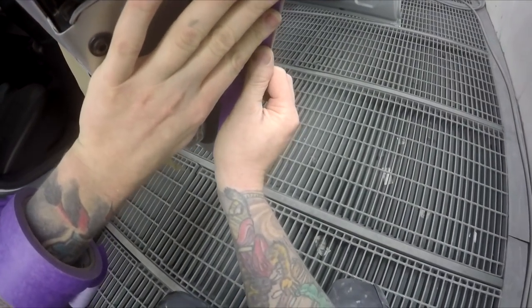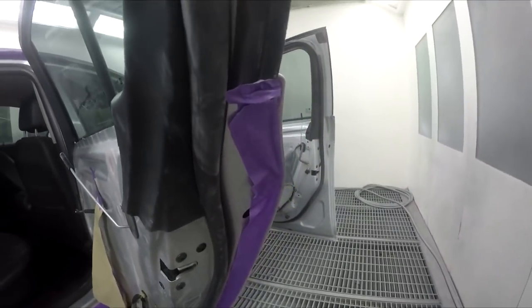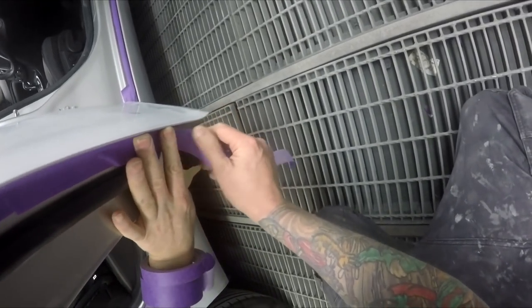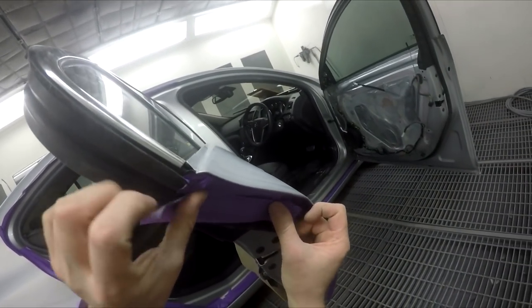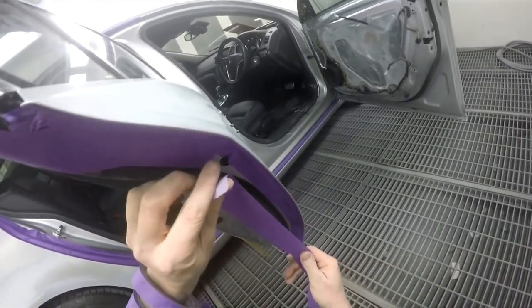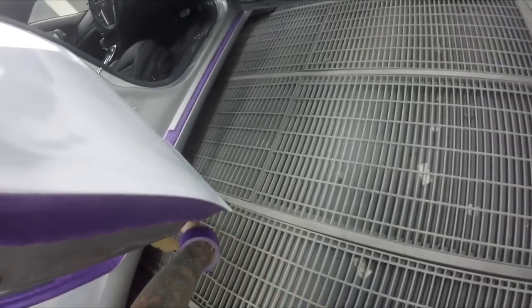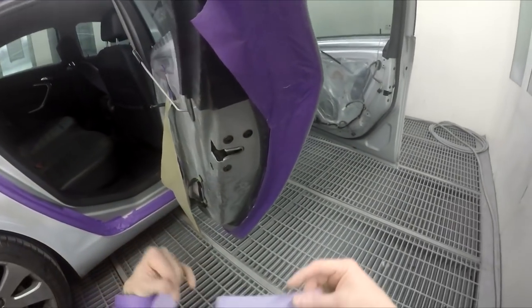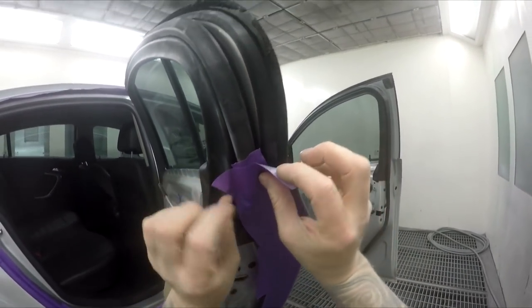Inside this door jamb, I'm just masking off that sealer line — so there's not going to be any hard edge visible because it's right on that sealer line. I usually run two strips of tape in there. There are a few other ways you can do it — like a bit of paper in there — but I just find it easy to smash a couple of bits of tape in there. This is 36 mil masking tape, 3M product code 150. Pretty cool color.